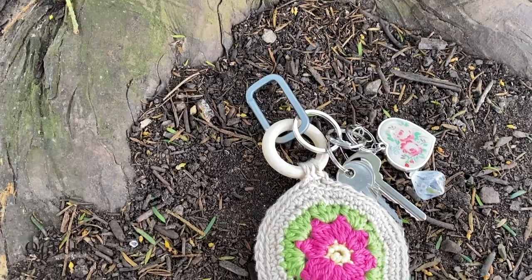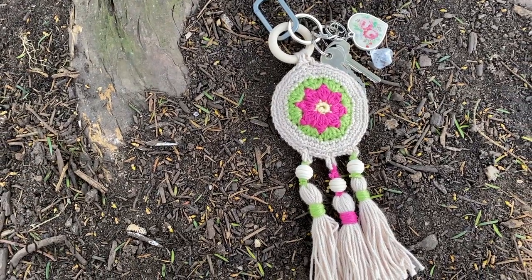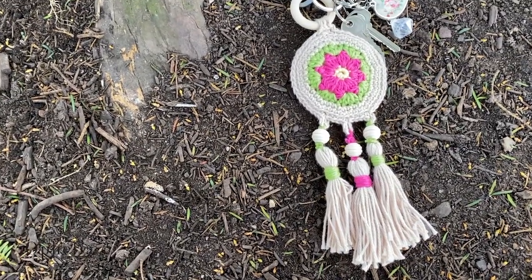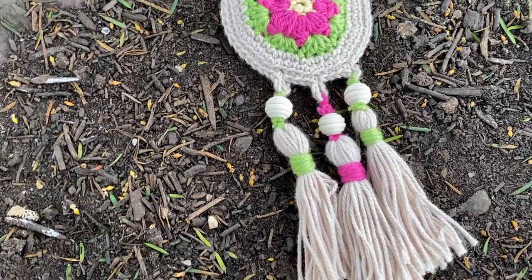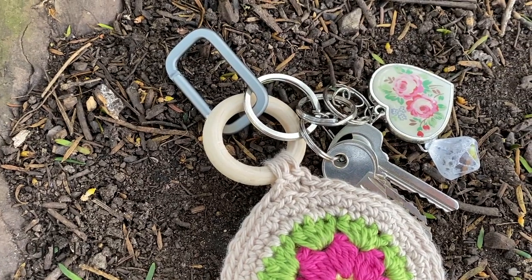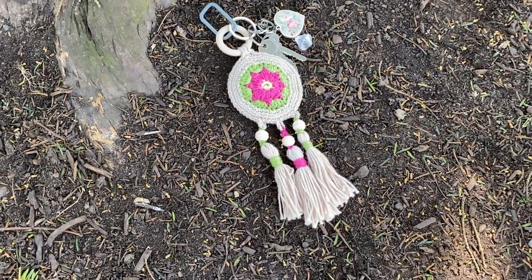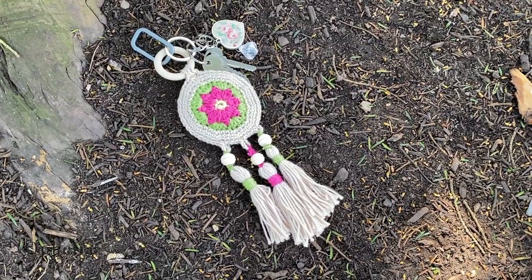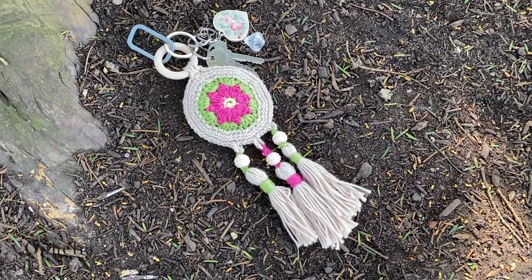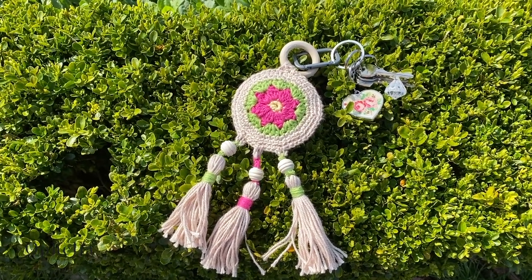Hi everyone, it's Anja here and I'm back with another video for Ophelia Talks. In today's video I'm going to make a key ring hanger. I always lose my keys, so I thought if I made a big thing to hang off my keys, I can locate it in my bag. I came up with this — it looks a little like a dream catcher with a flower in the middle and three tassels. I put it sticking out so I pulled on the tassel and I had my keys, so ideal.